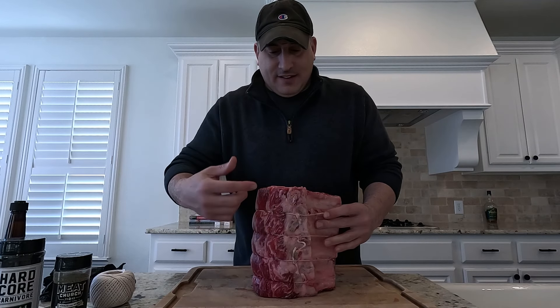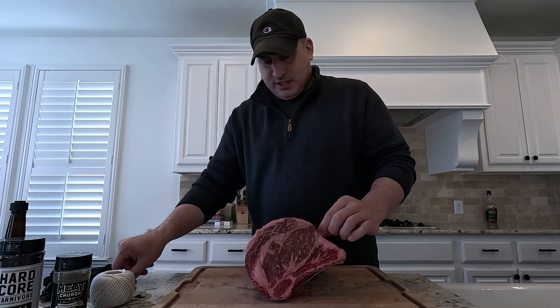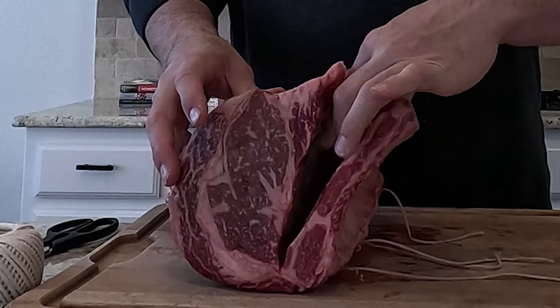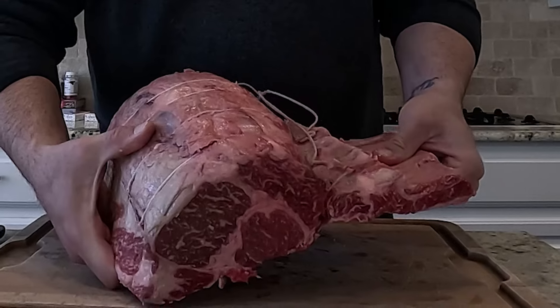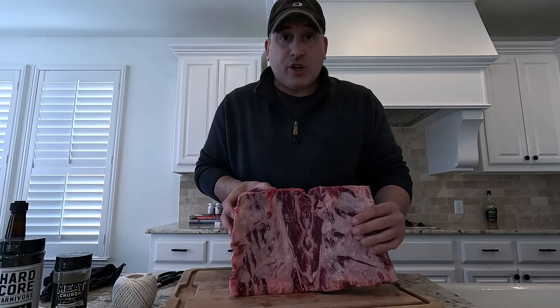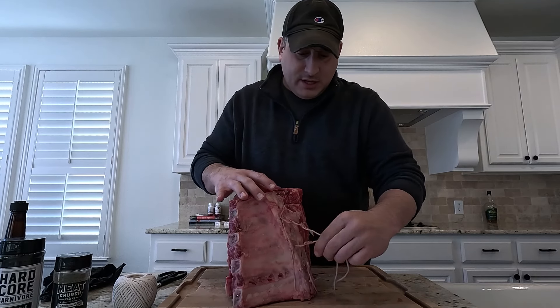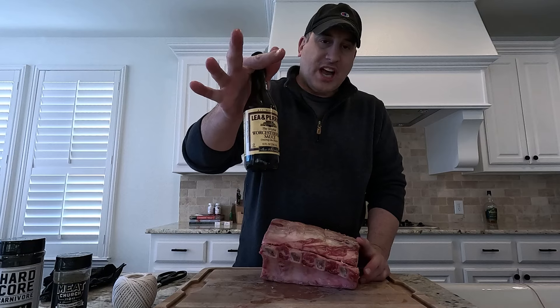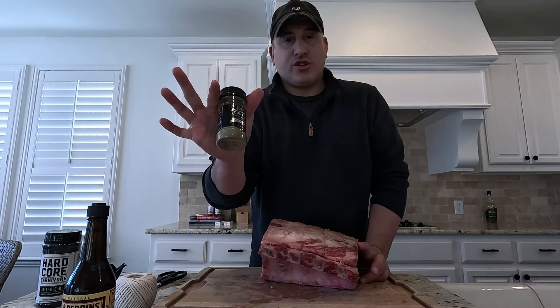The problem is I have to undo this because I want to season all sides of this meat. So let's untie it — the reason I'm going to do that is so I can season this whole side. I want all of this to be seasoned. I'm going to rub it in some Worcestershire sauce, then season it with Hardcore Carnivore and then some Meat Church garlic and herb.